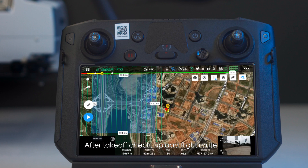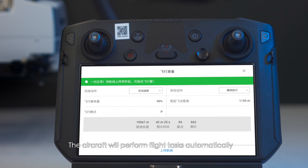After takeoff, check and upload the flight route. The aircraft will then perform flight tasks automatically.